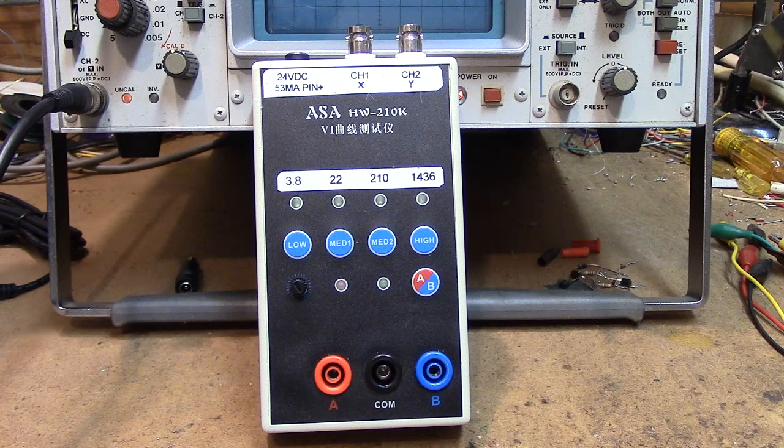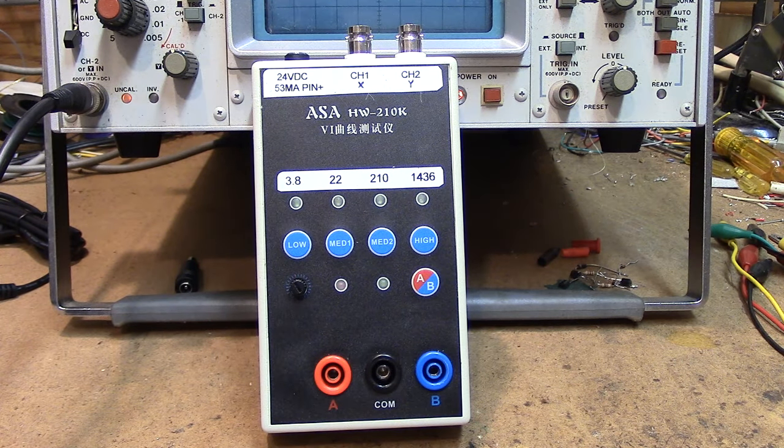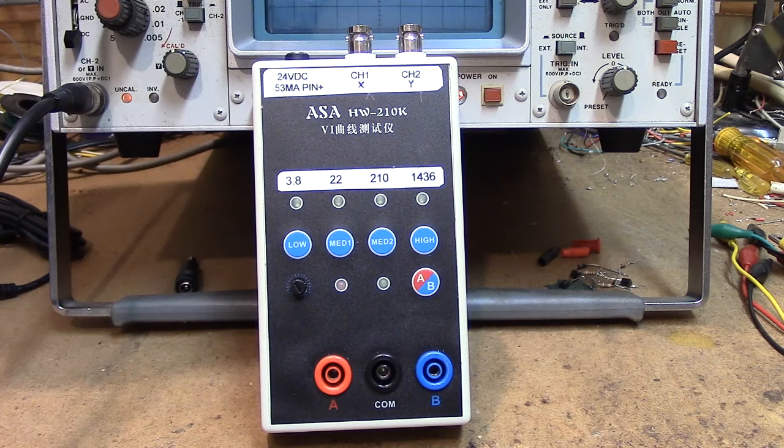It did not come with an instruction manual, lamentably, and I don't read Chinese — but they didn't even give you a manual in Chinese. It also did not come with a power supply, and it didn't tell you what kind of voltage or connector you need. But I figured all that out by taking some careful measurements, doing a little research, digging into the circuit board, and figuring out how all the adjustments work.